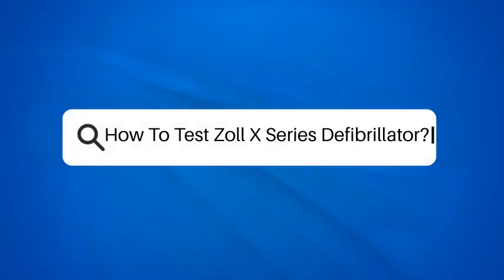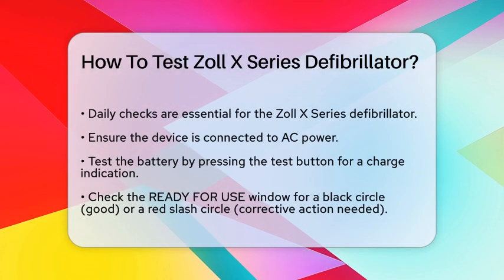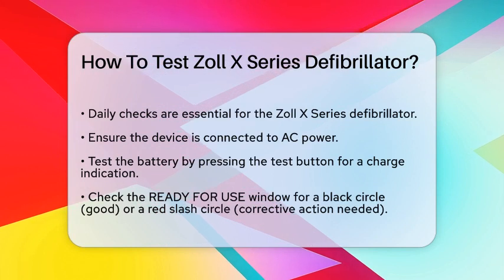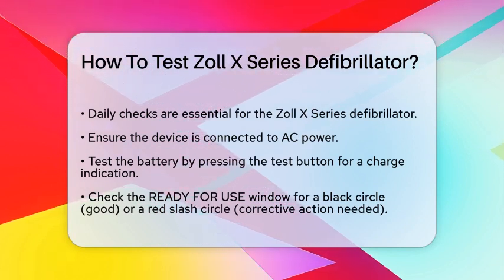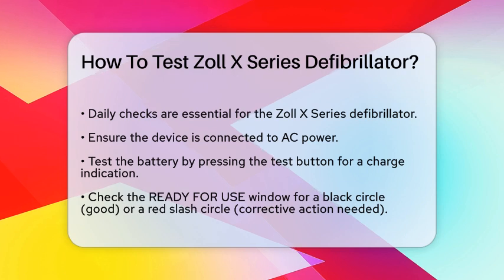How to Test Zoll X-Series Defibrillator. If you're a first responder or medical professional, ensuring your Zoll X-Series Defibrillator is in top working condition is critical. Here's how you can test it thoroughly.